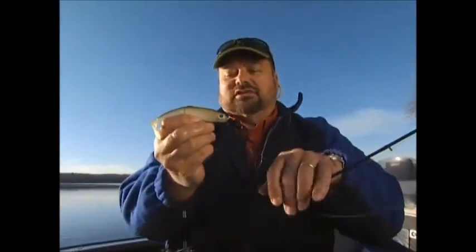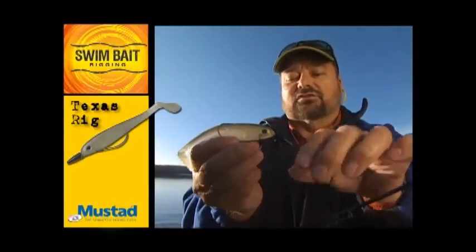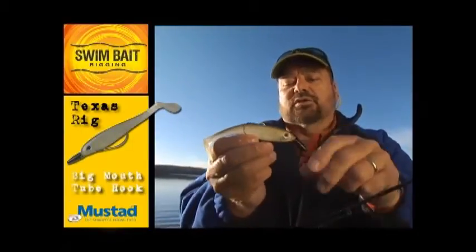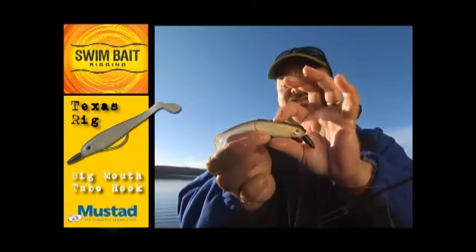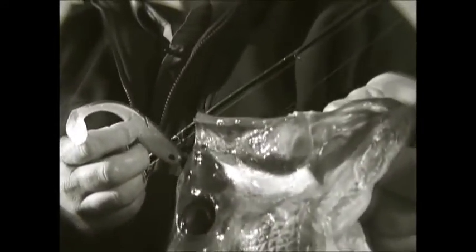Big bass — this one was on a weedless rig. That was a great fish, and I'll bet you'd recognize the rig. That's nothing more than a standard Texas rig using a screw lock sinker and a large Ultra Point Big Mouth two hook to accommodate the size of the plastic. You can fish that in and around weed and wood cover, bounce it on the bottom, or even swim it just under the surface on a straight retrieve just like a regular swim bait. These tricks all work. We like to think of them as extreme rigging tips from the folks at Mustad, and we think you'll be extremely pleased with the results.